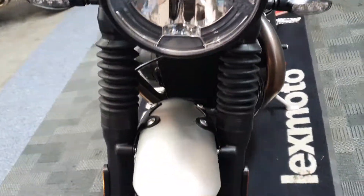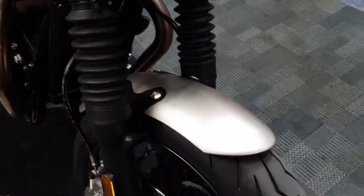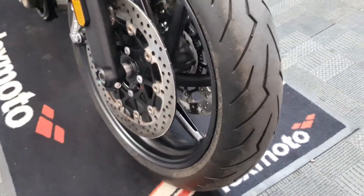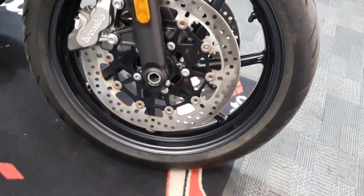Nice and clean and polished up front. Got that brushed sort of front mudguard. The tyre looks good. The Brembo brakes.